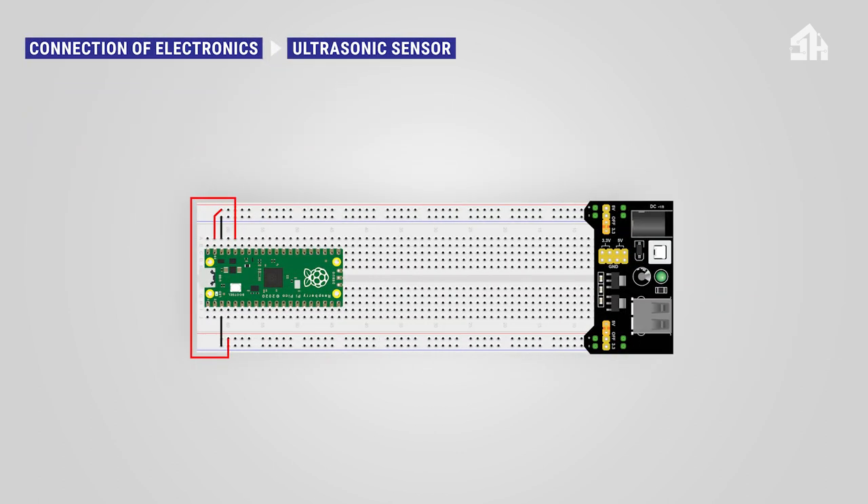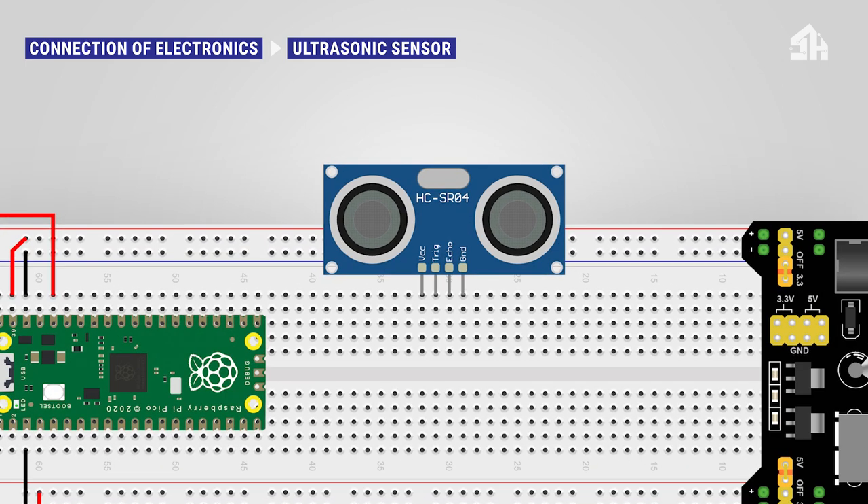For installing the ultrasonic sensor: connect the red cable to the 5-volt rail, connect the black cable to the GND rail, connect the orange cable to GPIO 21 pin, and connect the green cable to GPIO 20 pin.